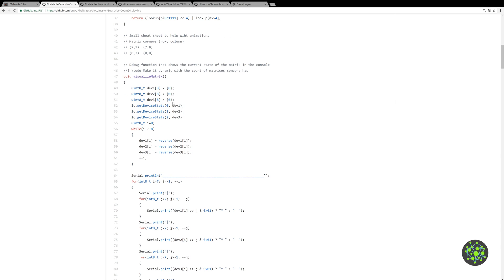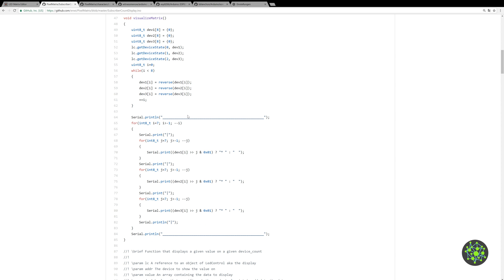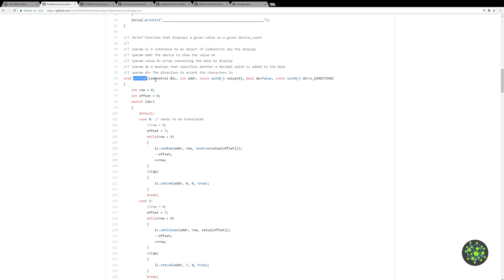There's a cheat sheet for the matrix so you know where the corners are if you want to do your own stuff. There's also a little test code which visualizes a matrix of three in the console so you can see what the matrix is doing without physically connecting the ESP8266. Scrolling down we have a function 'setChar' where you give it the LedControl object, an address of the matrix device, and a byte array of eight values for each line.